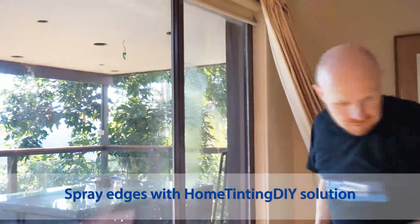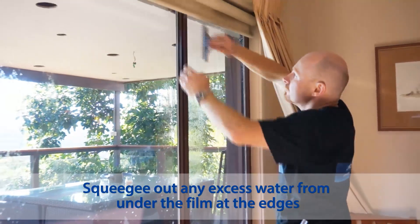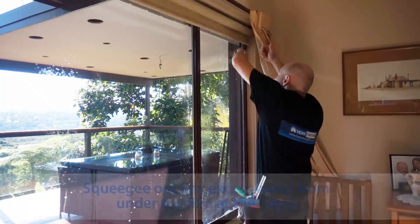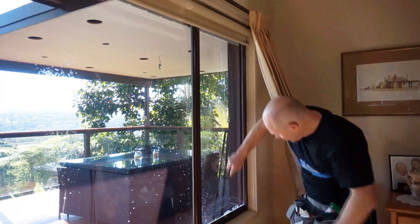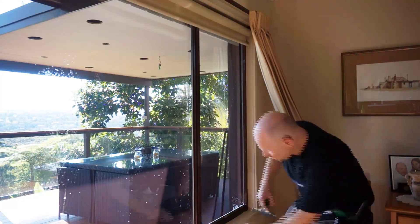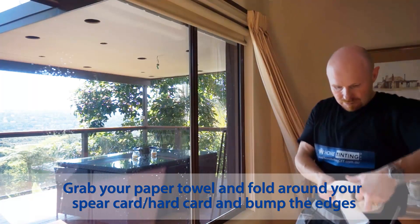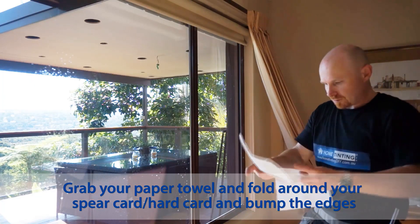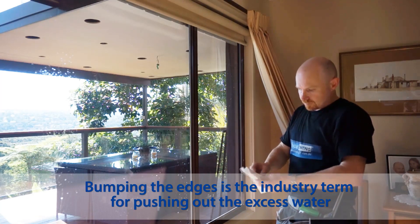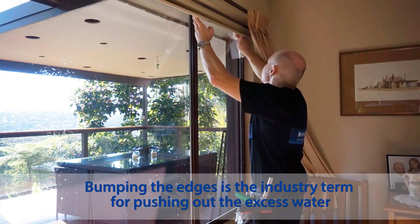Use the final squeegee to get this excess out. Then get your paper towel, fold it over, get this beer card here, and bump the edges — the edges is what we call it in the industry.